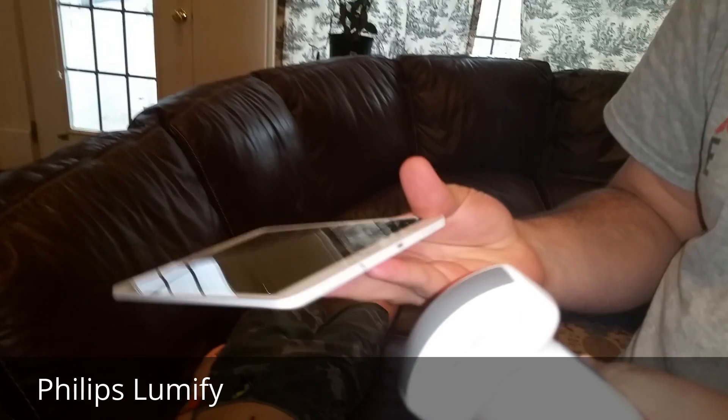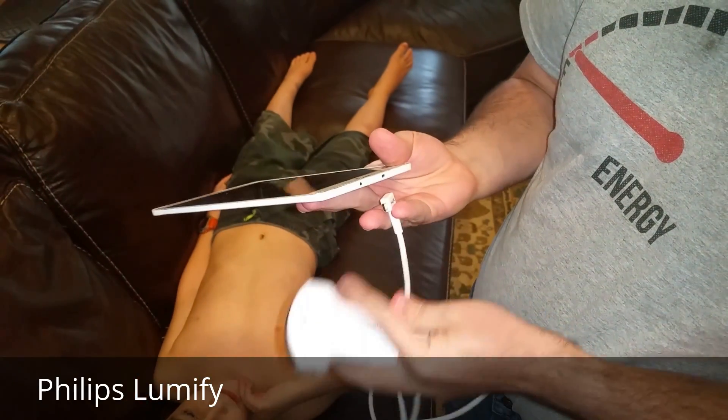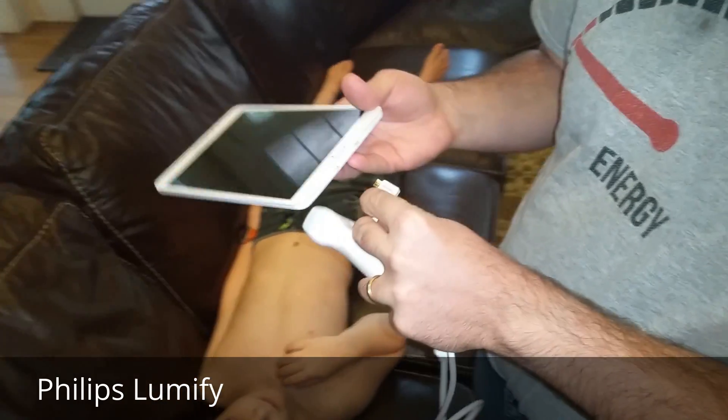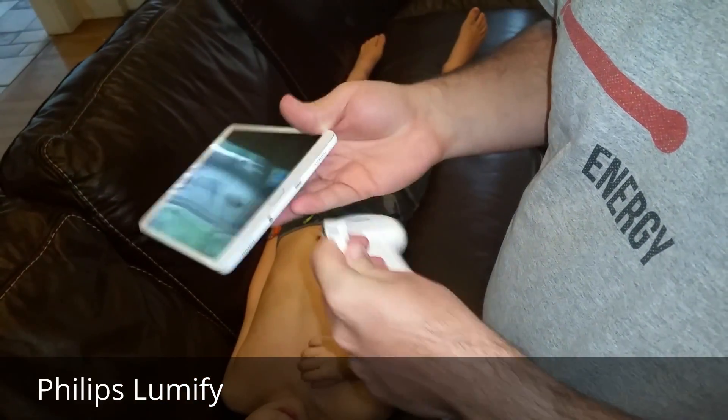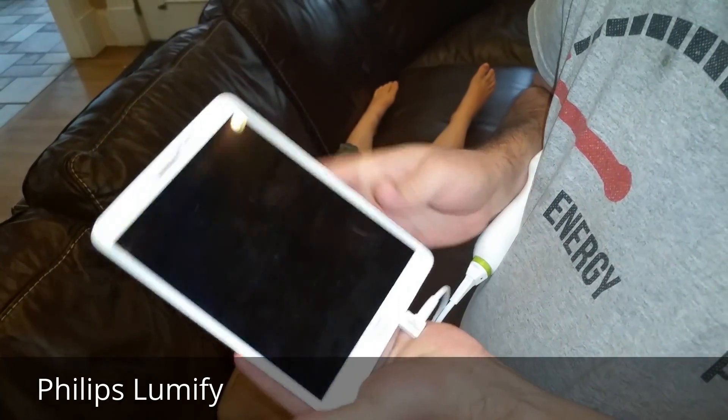This is a Samsung Galaxy, and the way it connects is through a standard micro USB port here. You lease this for approximately 200 bucks a month and then it basically plugs in like any old USB would.